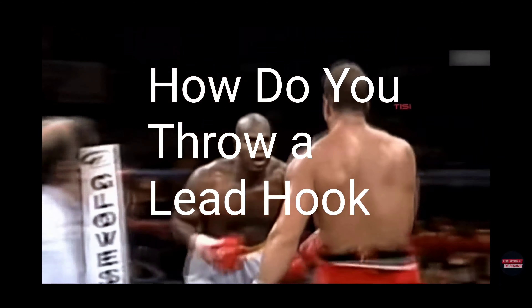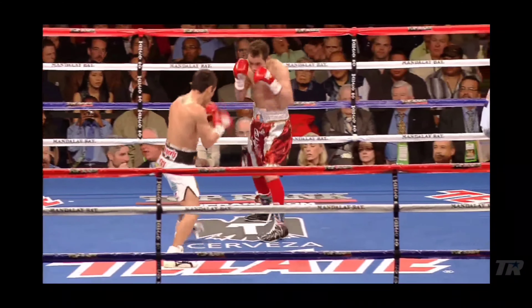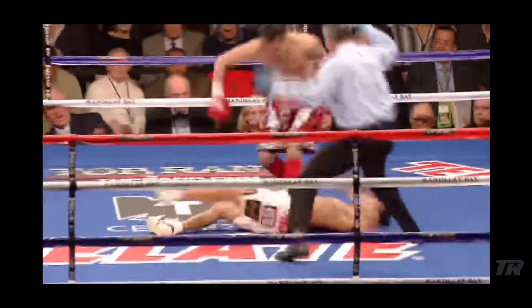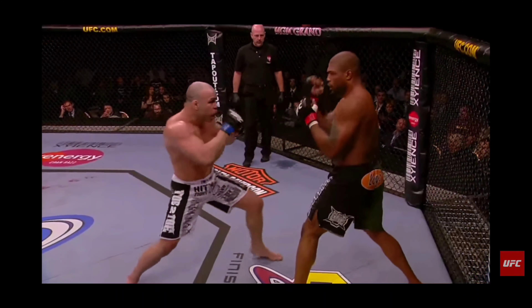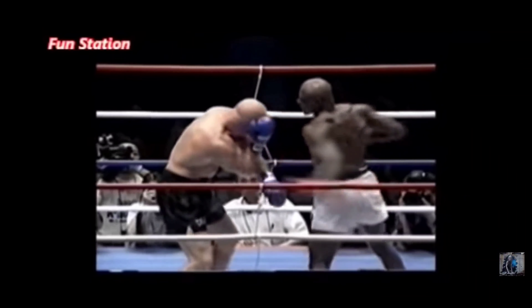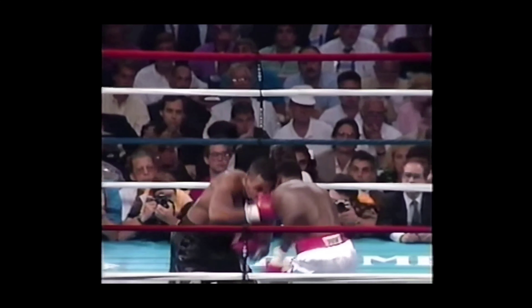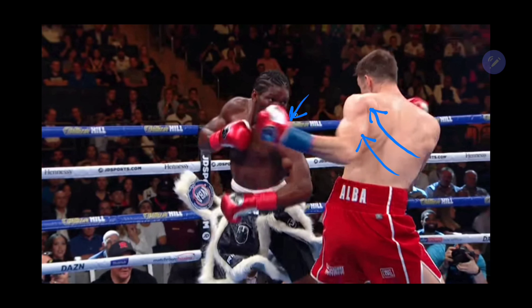How do you throw a lead hook, or how do you teach a lead hook? There are so many different variations — this is actually a very difficult question. Do you keep your feet planted, turn your hips 90 degrees, step and switch your stance, or duck and slip and square your stance? As these examples show, an effective hook can come in many shapes and sizes. This video takes an in-depth look at the mechanics of common hook variations and the common denominators behind all hook punches — probably the most in-depth discussion of the hook you'll find anywhere.